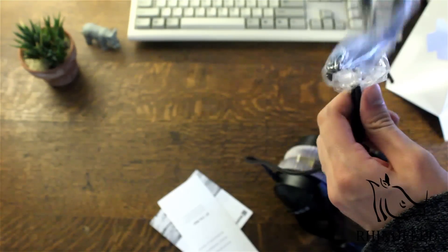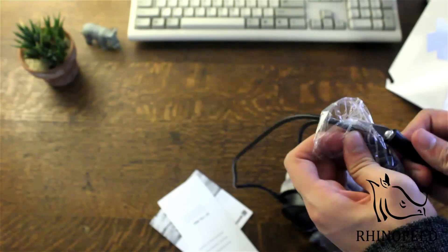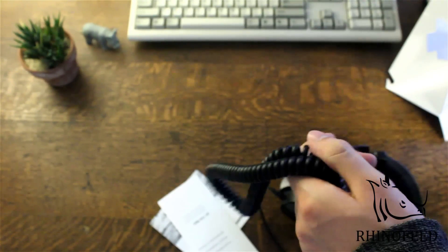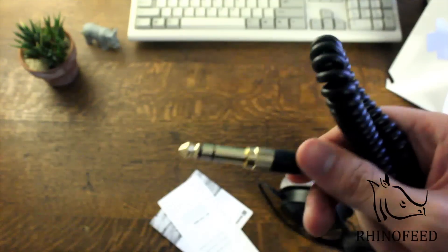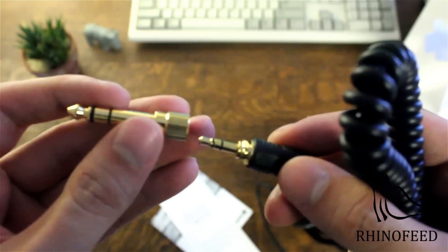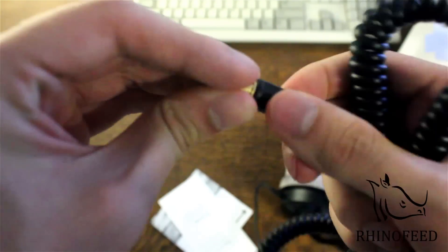There's the coil cable. I'm not a big fan of coiled cables but I can deal with it. This is taped quite nicely. The cable is removable — really high quality — and you've got the 3.5mm and the quarter inch adapter. It twists on and tightens really nicely.